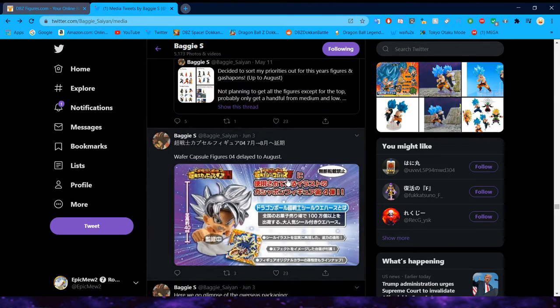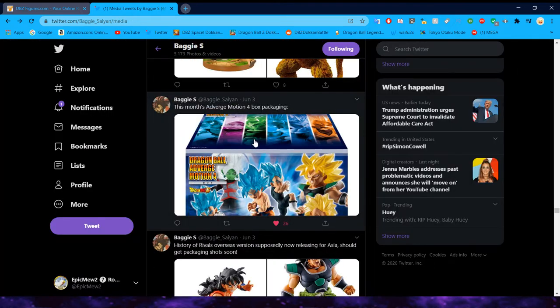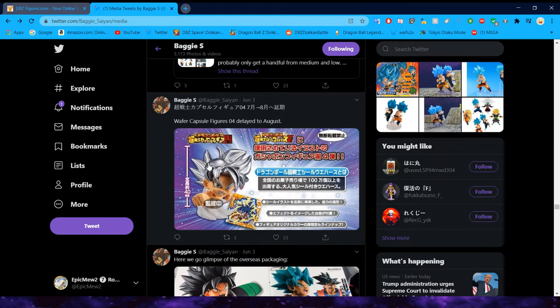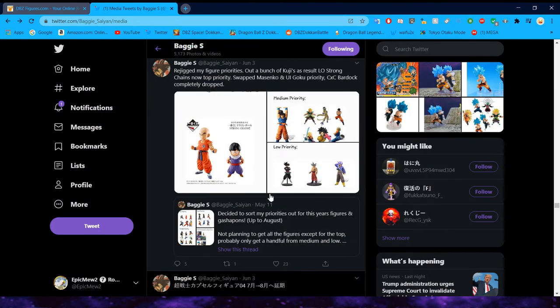We do have some overseas packaging glimpses for the Ichiban Kuji. They also showed the packaging for the Dragon Ball Adverge Motion set — just taking Dragon Ball Adverge and making the figures a little bit more dynamic. Wafer figures are unfortunately delayed again. When I was talking about making mad merch from these wafer figures, as you can see, they have the wafer sticker characters in figure form down here. They don't look too bad — this Goku is based on the design of the sticker and the rest are also based on different stickers. I would love to get the Jiren one because his enormous head is so funny to me.